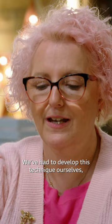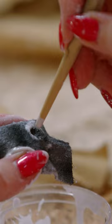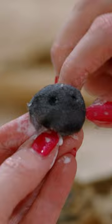We've had to develop this technique ourselves because they would have had a machine that kind of stamped them out. So I'll find my nostrils, push them in. I'm starting to take the shape now.